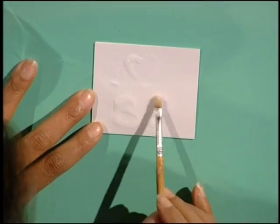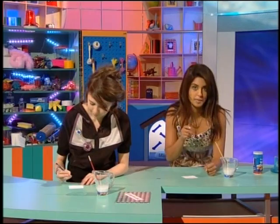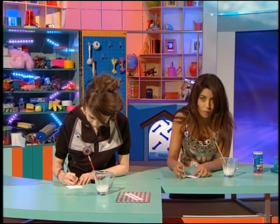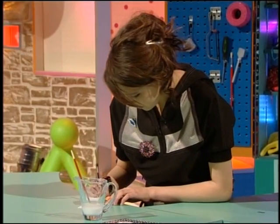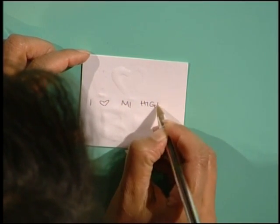Once you've done that, you need to leave it to dry, and then you can get a biro or a pen and put a decoy message on top to put people off the scent. Just write something else in the middle and people won't be suspicious. It's all very clever and cunning.